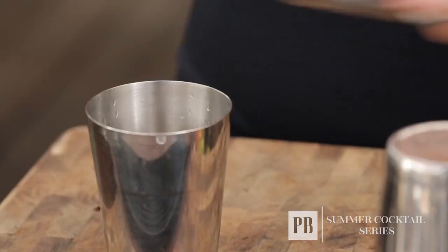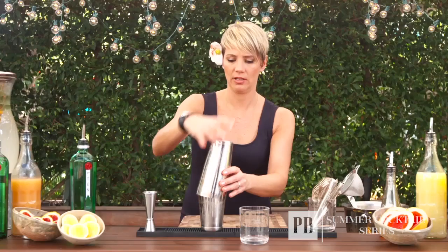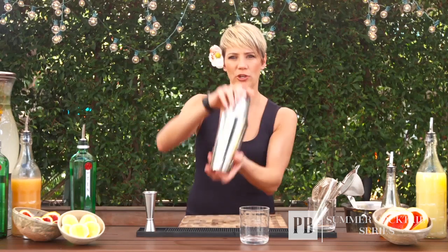Once you have all your ingredients inside your shaker, you're going to add your ice, give it a little tap, turn it over, and a quick shake — about four or five seconds.